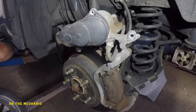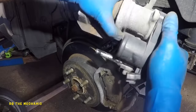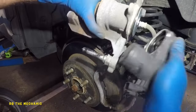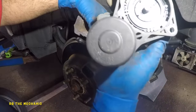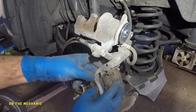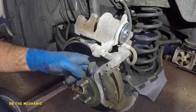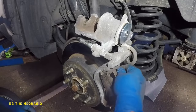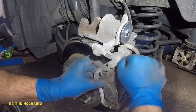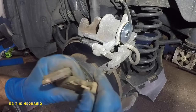Once we remove both of those allen bolts, wiggle the actuator off — you can twist it a little bit but just wiggle it. That's grease, so no problem there. Once it's off, you should be able to take off your brake pads. There you go, bada bing bada boom — that's out. Use one pad to help get the second one off, and then we're going to take off this hardware.